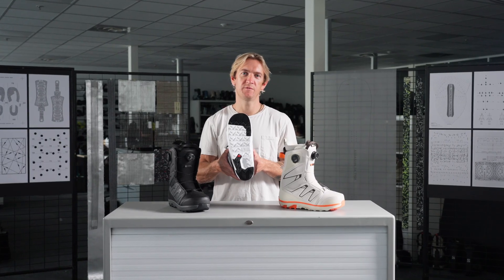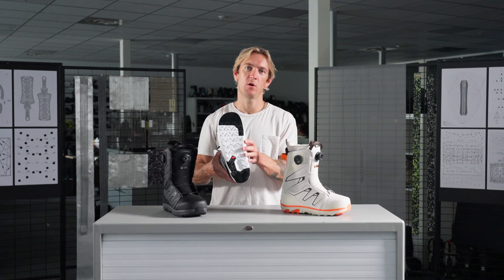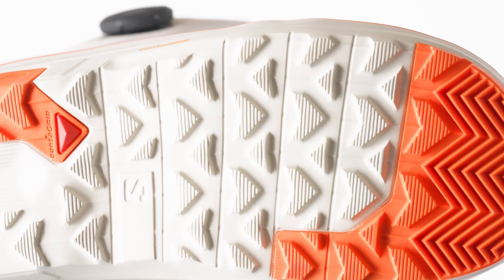Moving down, the Launch features our Feather outsole, providing a combination of soft EVA foams for dampening and our proprietary ContaGrip rubber strategically placed in key wear zones for durability and traction.